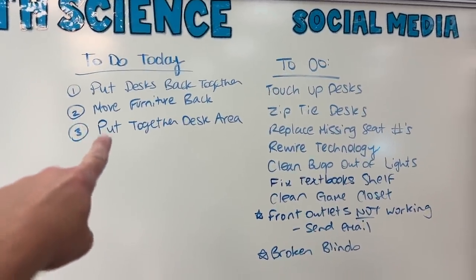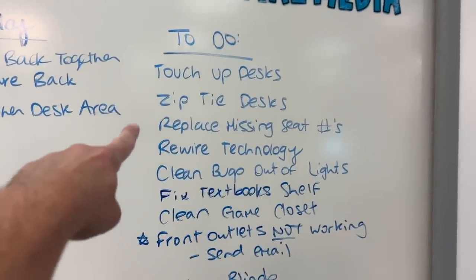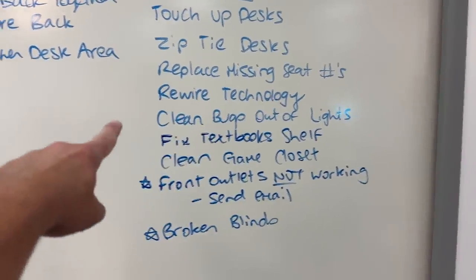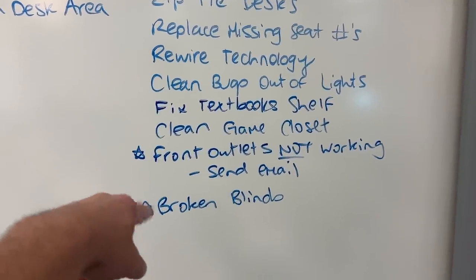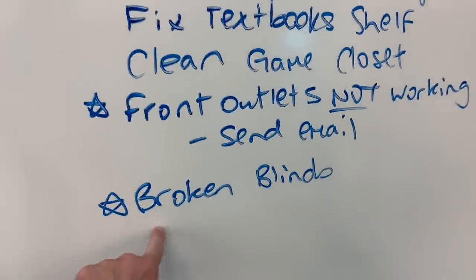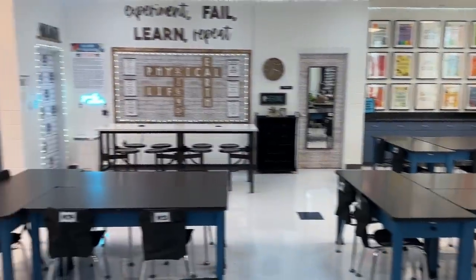These were the things I wanted to do today, and I did those. Still on the list: touch up paint on the desks, cut zip ties that hold desk groups together for summer, replace some missing seat numbers, rewire technology, get bugs out of the lights, fix a front outlet that stopped working for the second summer in a row, and replace some broken blinds they already bought a new set for. That's my list — it will continue to grow, but at least when I come back it looks like my classroom again.